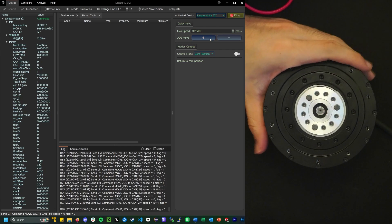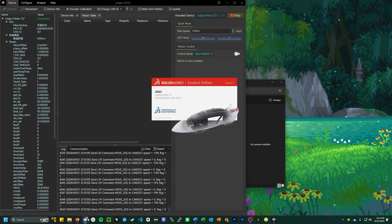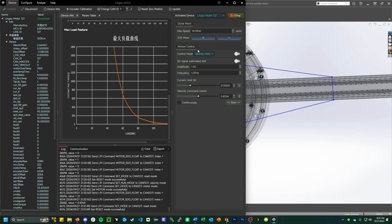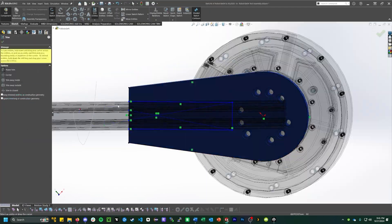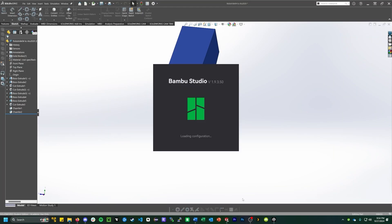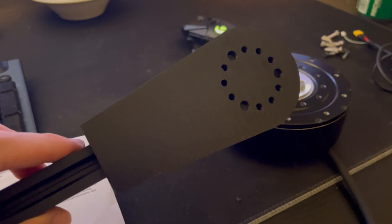It does go that fast — that's crazy. That's scary. I've made this arm.